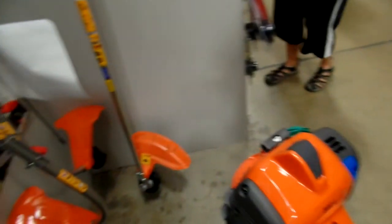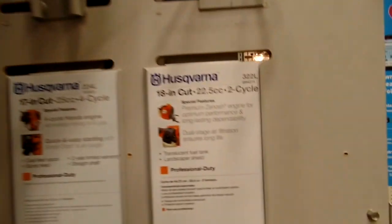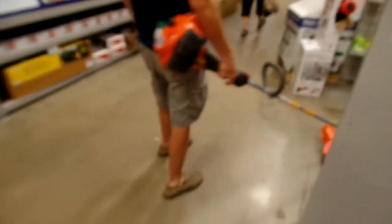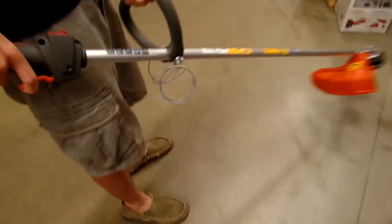Two cycles? Two cycles. 18 inch cut, 22.5 cc's. This is the newer model of ours, yeah. It does feel good. Is it longer? It feels like it's a little bit longer than ours. It does feel a little longer.